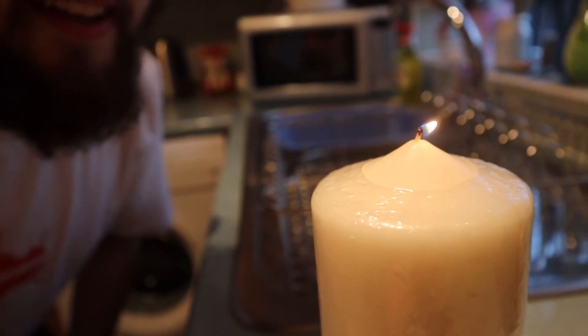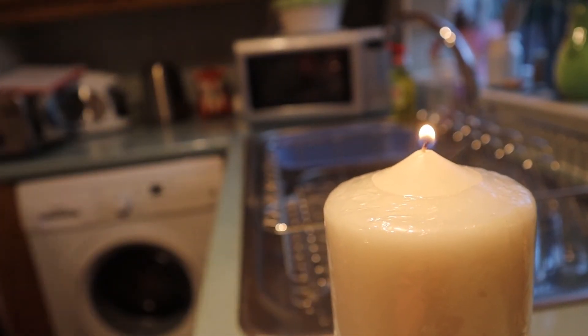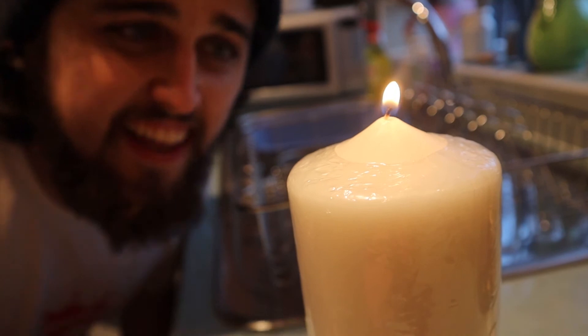So what you do is you literally blow it out — watch this. Woo! Did you see that? I didn't touch the candle with the lighter — it lit automatically through the smoke. That's pretty good!